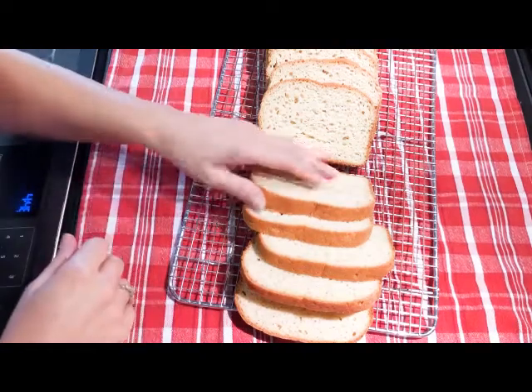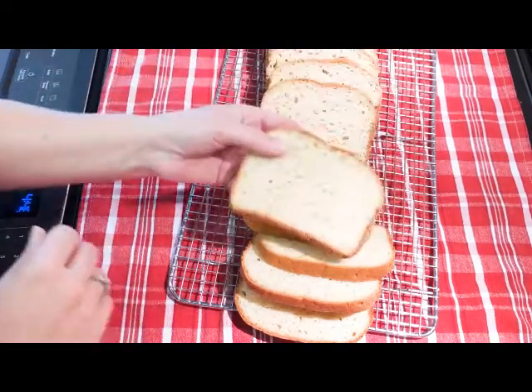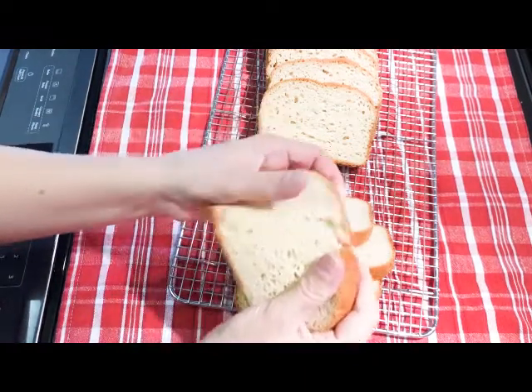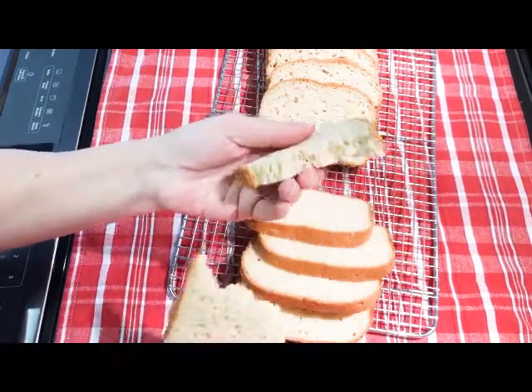Hi, this is Carla with GlutenFreeRecipeBox.com and I have a new bread recipe for you. It's a sorghum bread, and I just wanted to show you the texture.